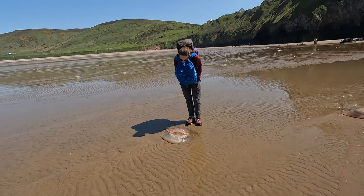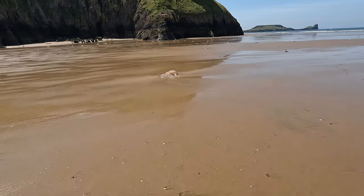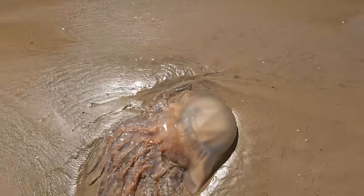Jellyfish are weird animals. Gosh, this is a massive bit of ice in this one. That would have been a monster.